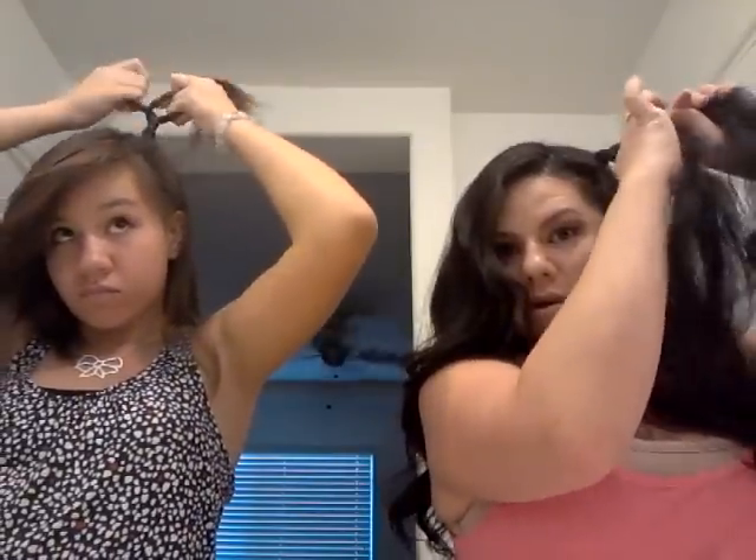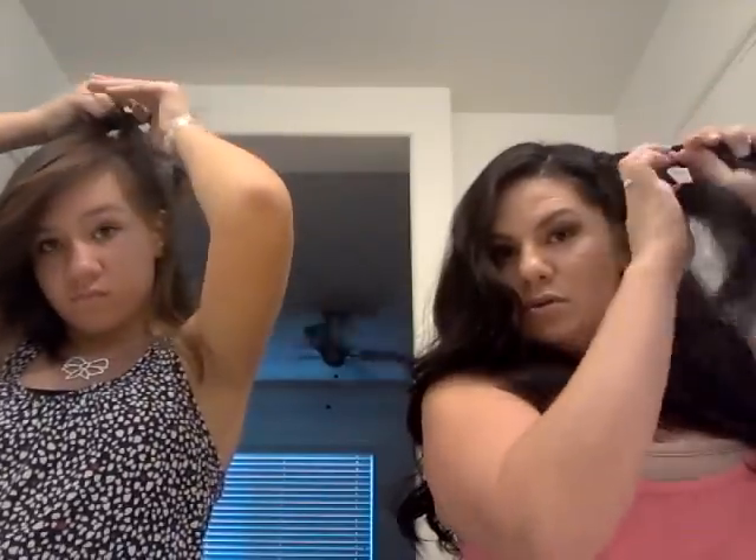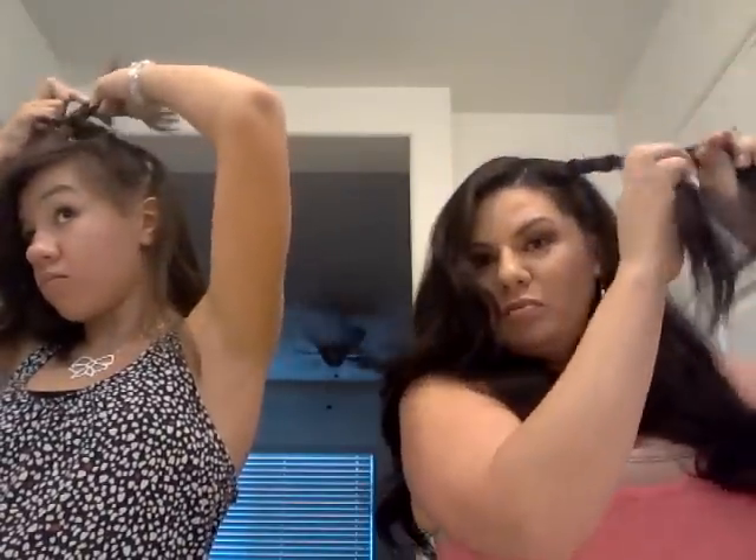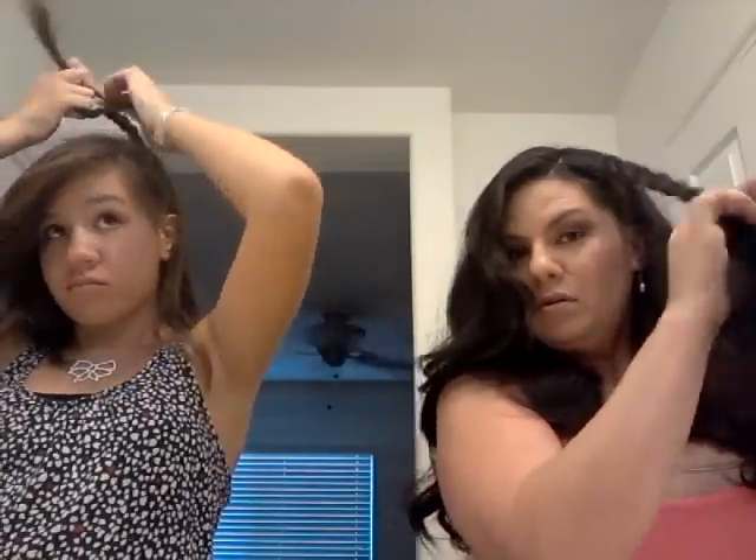Then the rest of the braid — when you get to the middle of it — it can be loose. The looser you do it in the middle, the fatter the braid will be up top. I started this way but once you get to the middle you can just bring it down if it's more comfortable. Emily just likes to braid in the air like that — exactly!